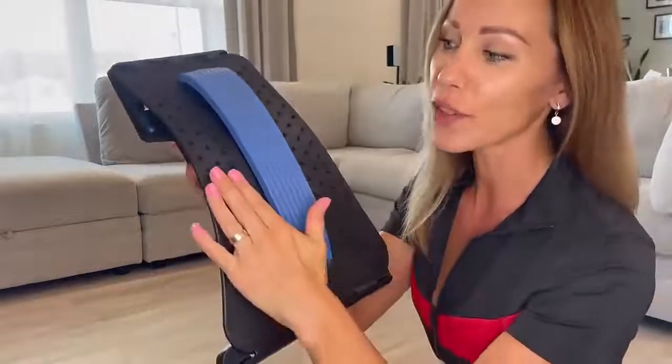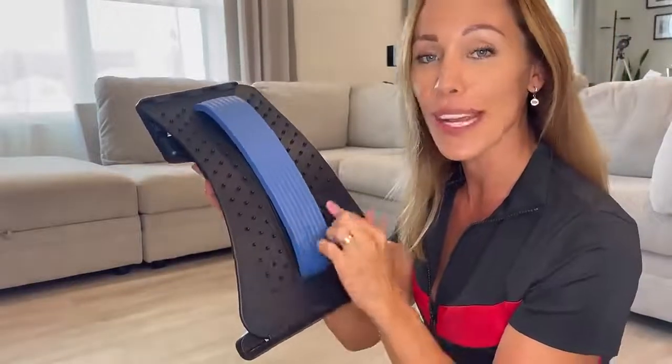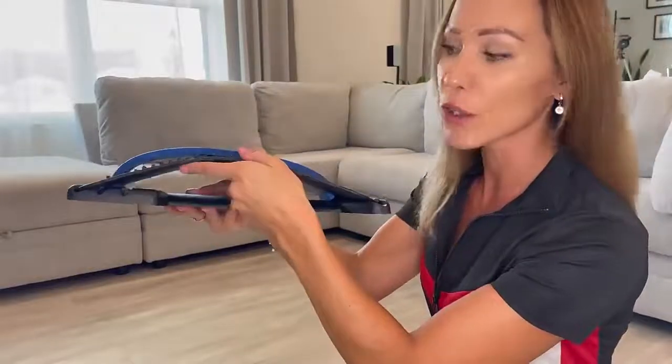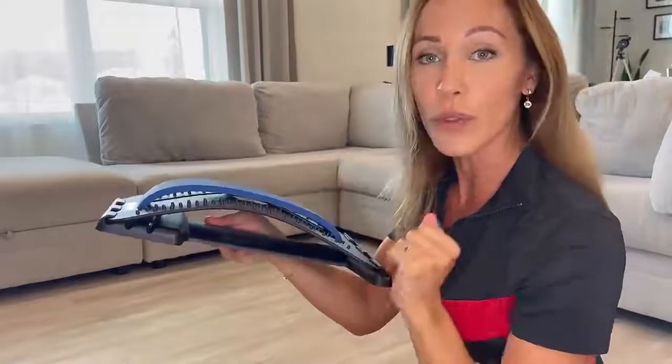It is also designed with 88 pressure points, which is great. It will increase your blood flow, circulation, and metabolism. The back stretcher is very well made out of durable, good quality material, and it can hold up to 330 pounds.